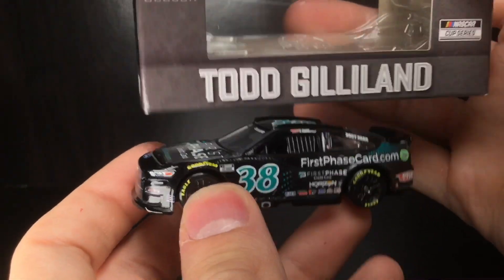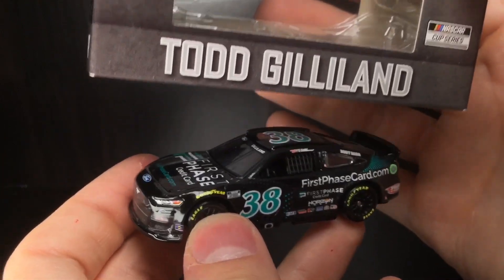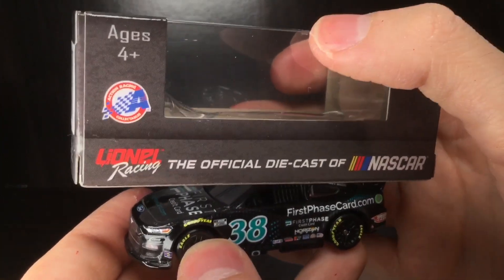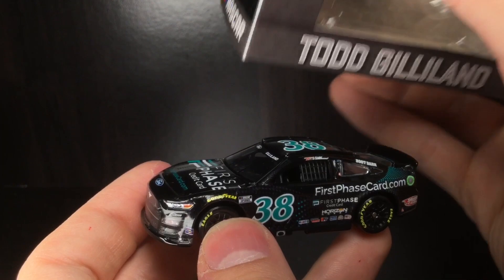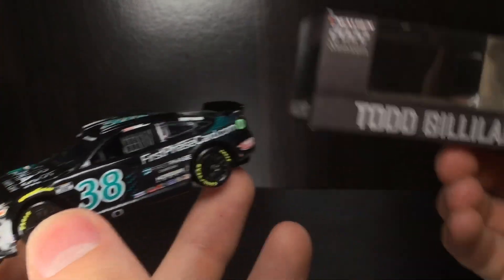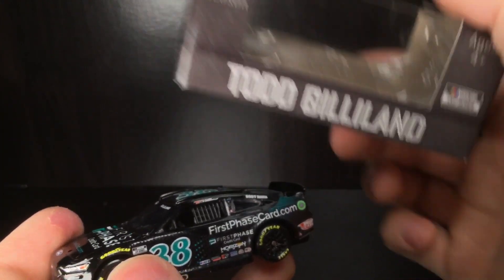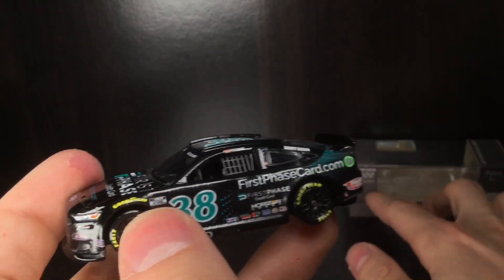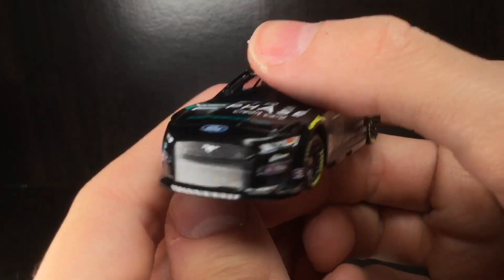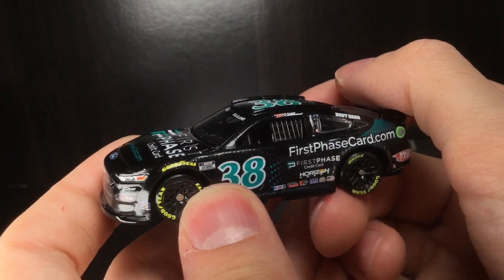Thank y'all for watching this diecast review — and yes, we just dropped the box, that's always fun. I would have loved to see a more detailed box; I really miss the colorful boxes from 2021, those were so cool. Compared to a 2008 or 2009 box design, it's not even the same planet — these literally look like the printer ran out of color ink. But as we've mentioned before, it's either budget cuts on the boxes or budget cuts on the diecast, and I'll take the box sacrifice 10 times out of 10. With inflation driving everything up, they have to cut something, so I'd rather it be the box.